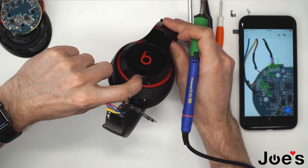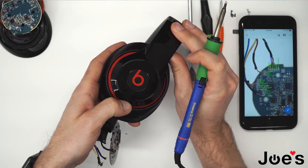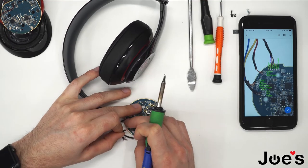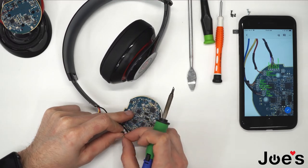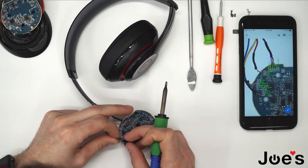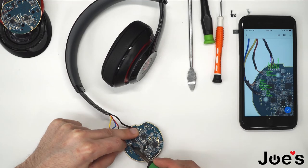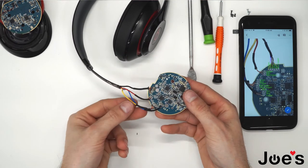Go ahead and power that off again — it should power on by itself. Continue soldering. Alright, we got all these wires soldered on.